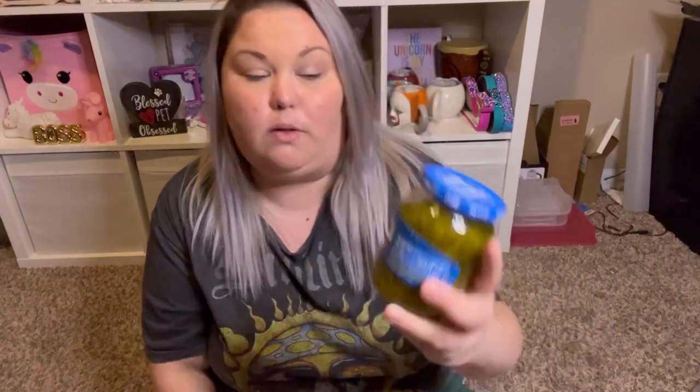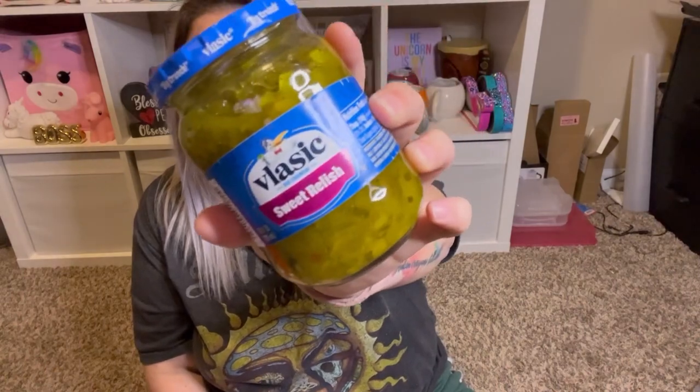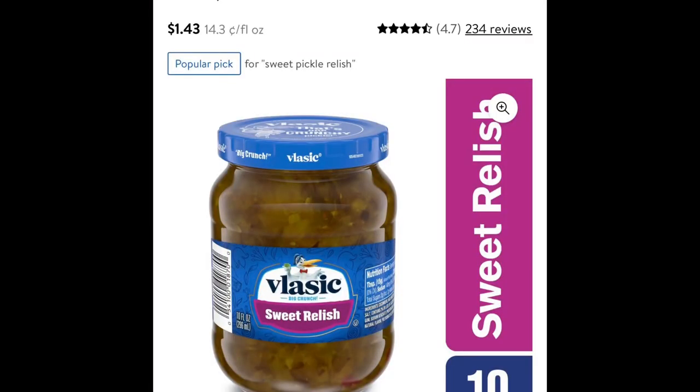I want to make some egg salad and I was out of relish, so I saw the Vlasic sweet relish. When I went to Dollar Tree today this afternoon I had not eaten a bite of food — so that's never a great thing. It's 10 fluid ounces. I believe this is more than $1.25 at the grocery store, but either way it was convenient because I was there.